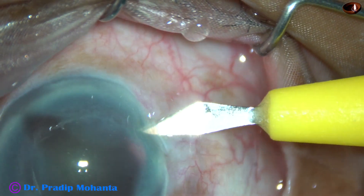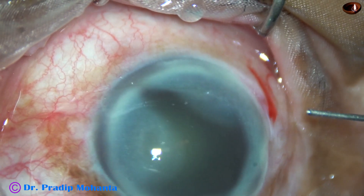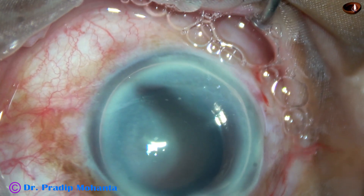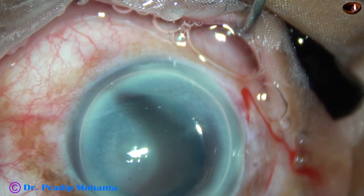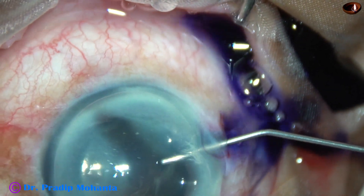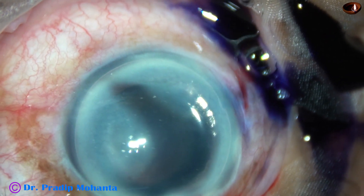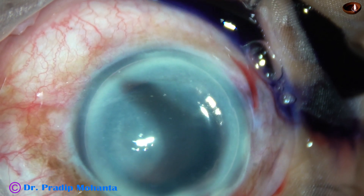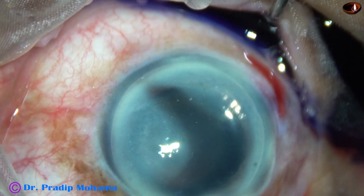Now this is a side port — a very small side port on the right side of the main incision. This is an air bubble. I want to stain the anterior capsule nicely in this case so that capsulorhexis becomes easy. And here goes the trypan blue dye underneath this air bubble. If we stain underneath an air bubble, the dye stains the capsule immediately and we need not wait for a long time.